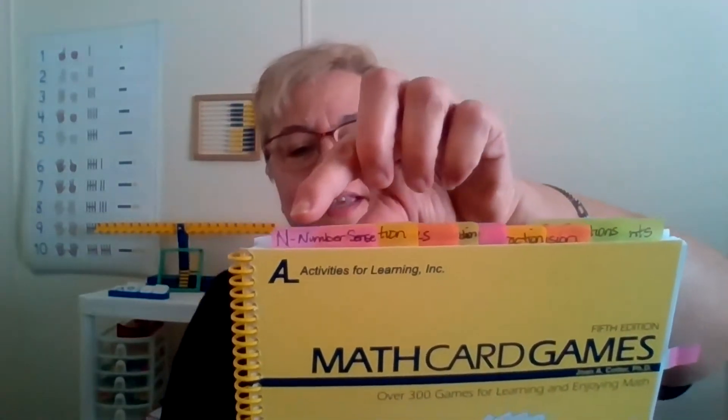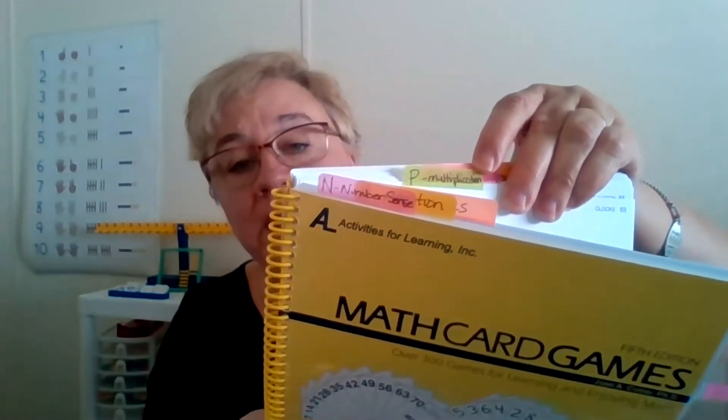In the materials for the math card game book, the game is N43. I went out and bought tabs and went ahead and labeled the book. I put 'N' to remind me it's the number section, and 'P' to remind me that's multiplication. Now, you don't necessarily need all of these for level B, but if you have older children you're going to use RightStart with, it's nice to have it labeled so it's easy to open up to.